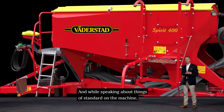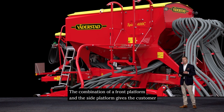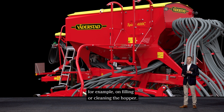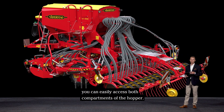Speaking of things that are standard on the machine, we now also have the work lights and the side platform for the 4 meter machine. The combination of the front platform and the side platform gives the customer really good access to the machine, for example when filling or cleaning the hopper. Especially on the 4 meter machine, you can easily access both compartments of the hopper.